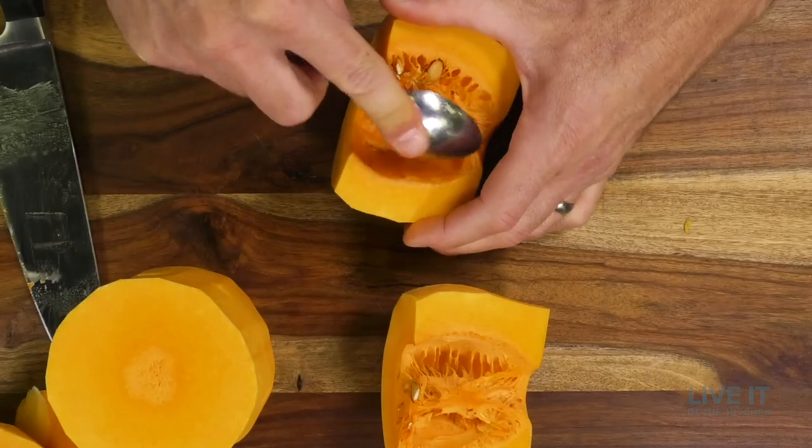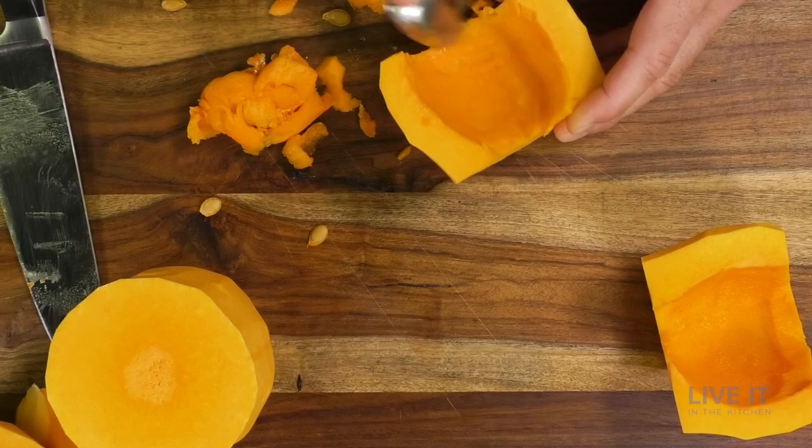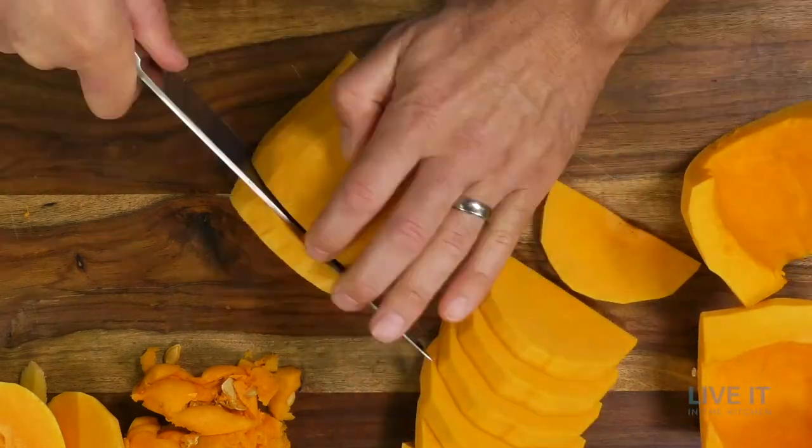The butternut squash can be one of the more intimidating vegetables to prepare, but trust me it is worth the effort. They grow on a vine and they have a sweet nutty pumpkin-like flavor — a perfect alternative to a heavy starchy potato.